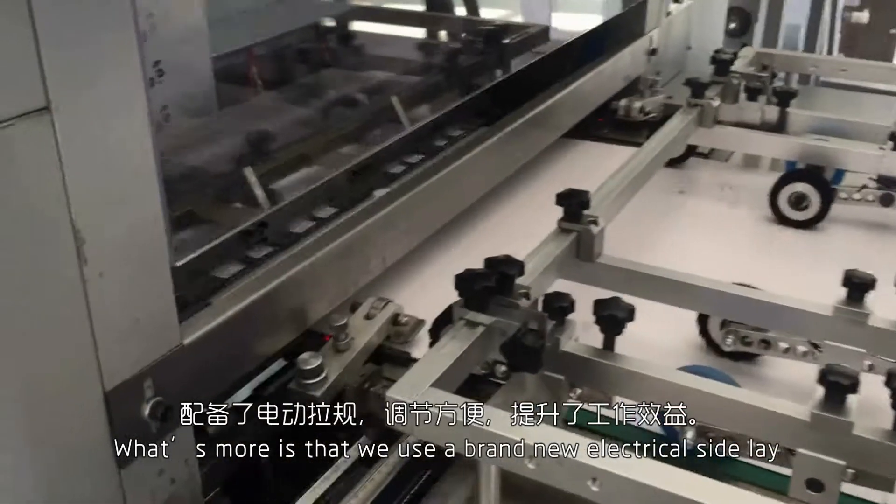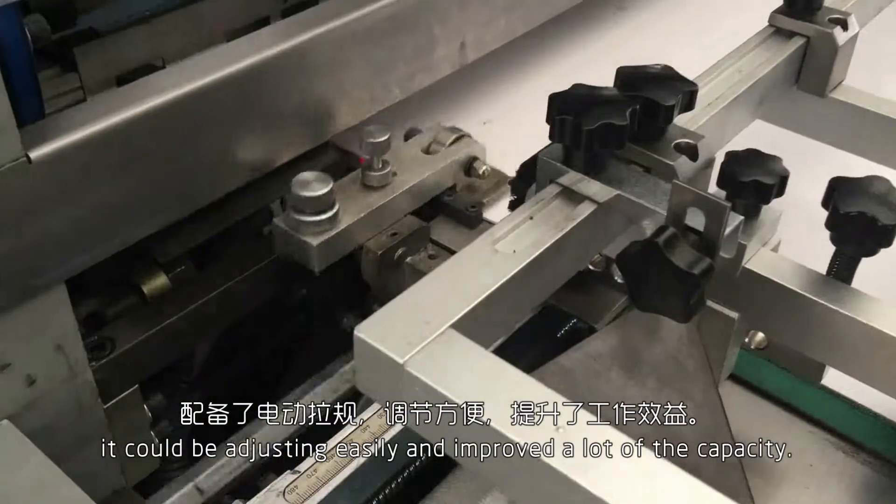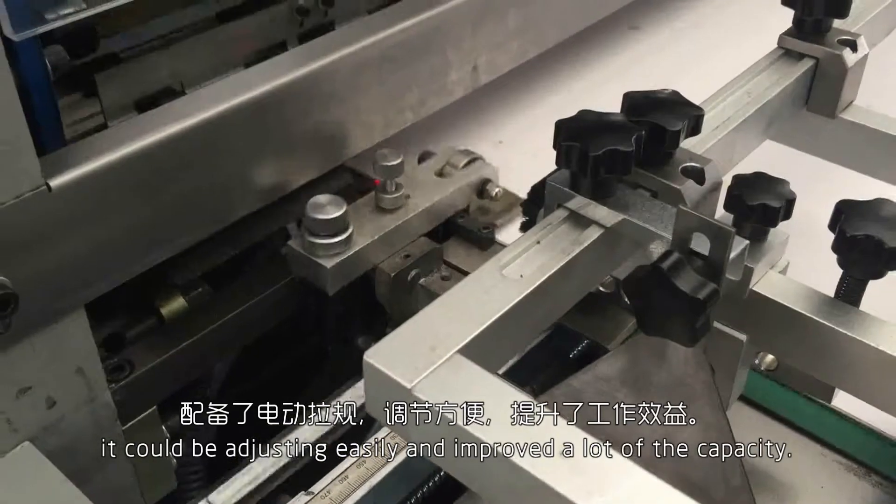What's more, we use a brand new electrical side leg — it can be adjusted easily and handles a lot of capacity.